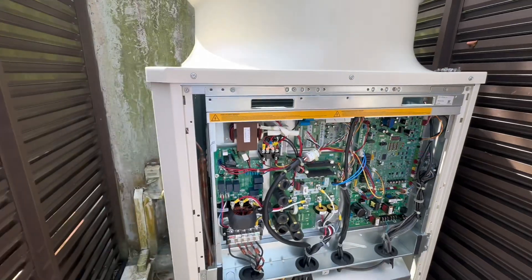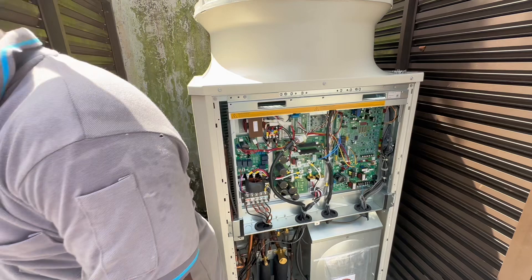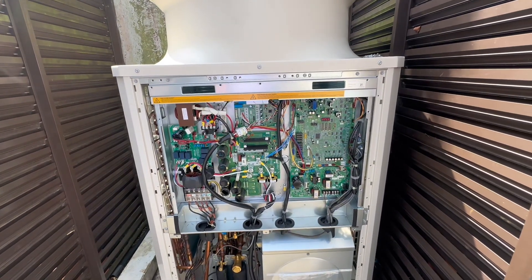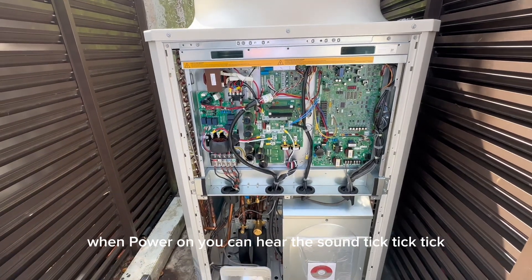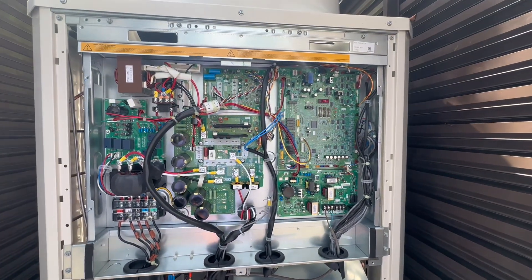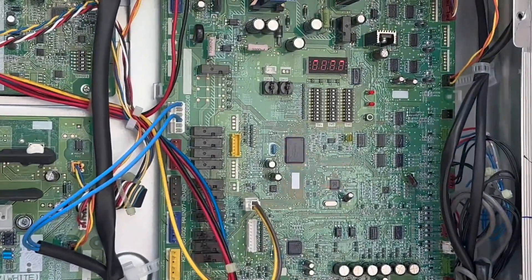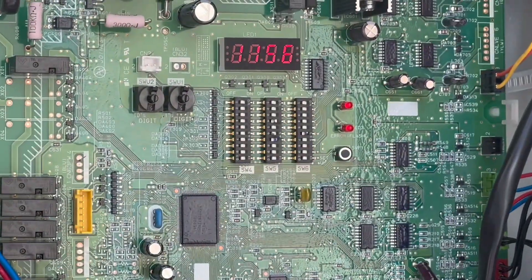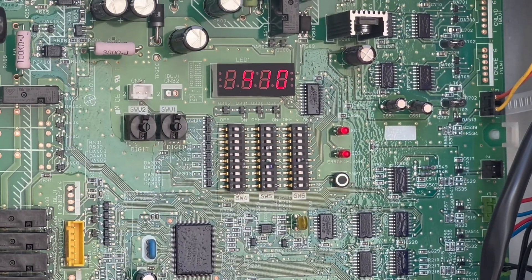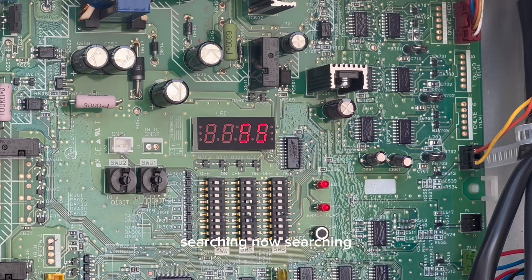You need to wait. When power is on, you can hear the sound — tick, tick, tick, tick, tick. It's starting.